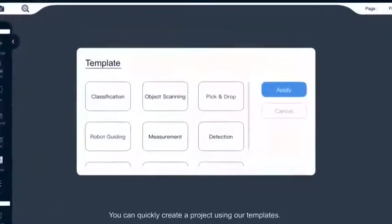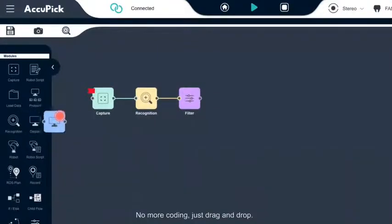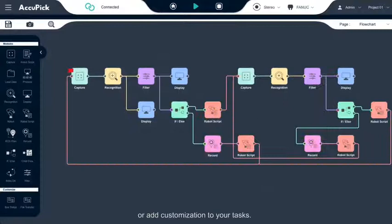You can quickly create a project using our templates. No more coding, just drag and drop. Use a predefined template for a simple bean-picking project or add customization to your text.